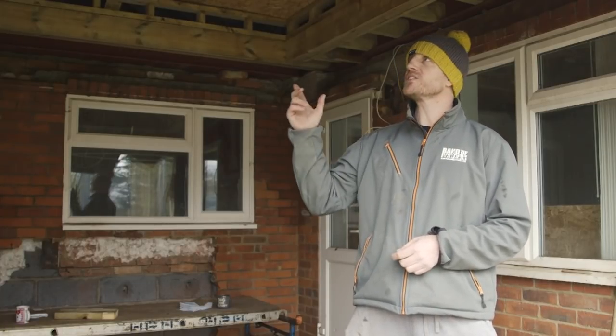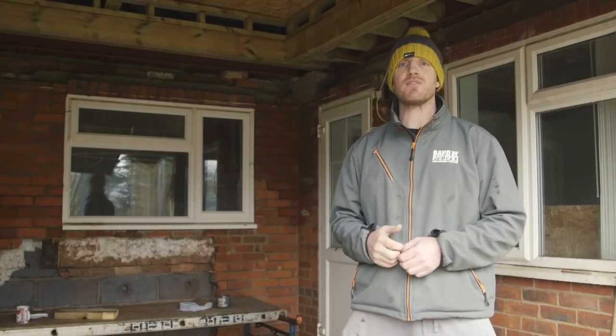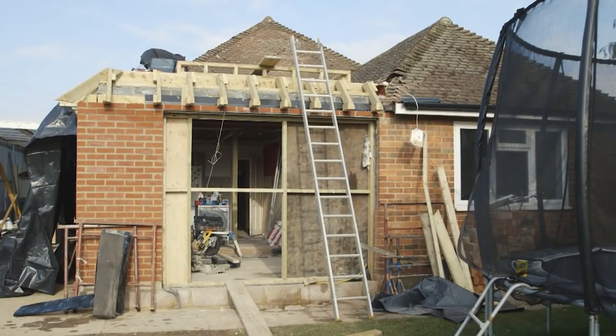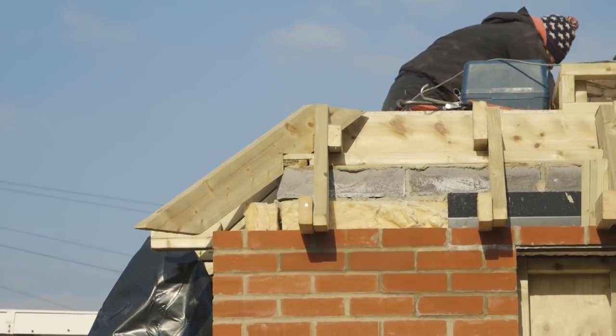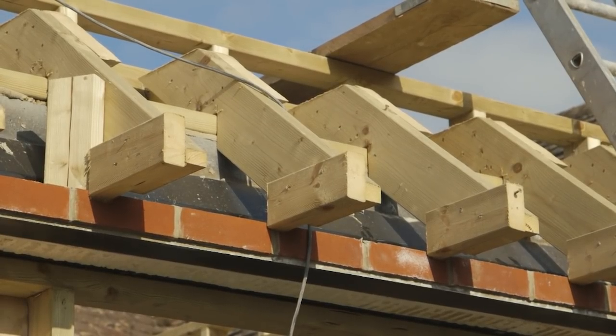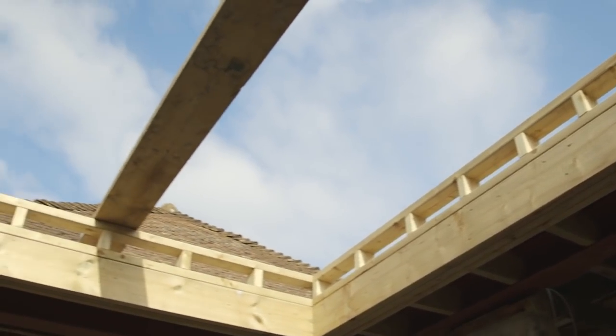Now we've pitched the roof, we're nearly finished. Originally it was going to be a flat roof, but we looked at it and realised that it wasn't going to look as good. So we decided to put a small pitch on the front and the side, a little mono pitch going onto the flat roof, and we've left quite a big opening for the skylight or roof light.